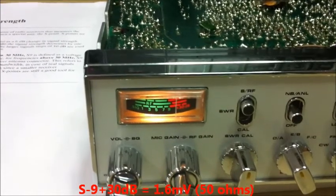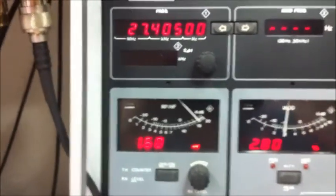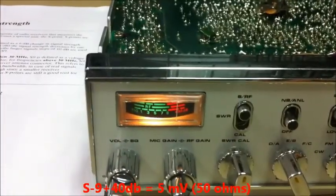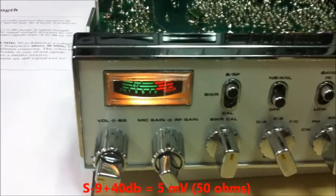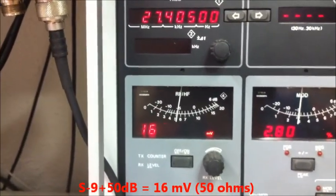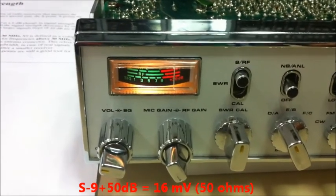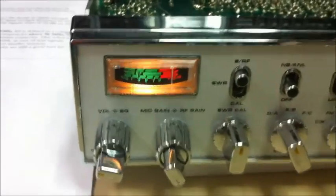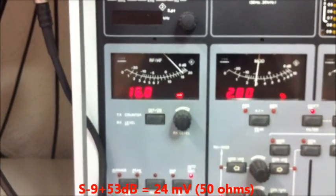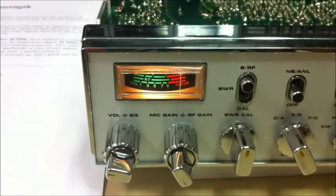At 30 dB over S9, the needle shows about 15 dB over S9 on the Superstar. We go to 40 dB over S9, which is about 5 millivolts — 6 millivolts into 50 ohms — and the needle shows 20 dB over S9. We go to 50 dB over S9, about 16 millivolts, and the needle shows about 30 dB over S9. The last level is 53 dB over S9, about 24 millivolts, and the needle stops at about 30 dB over S9.